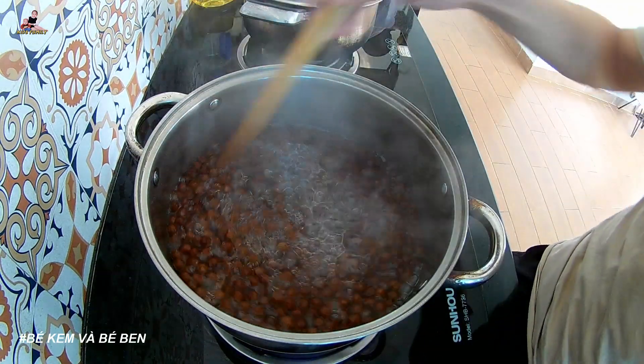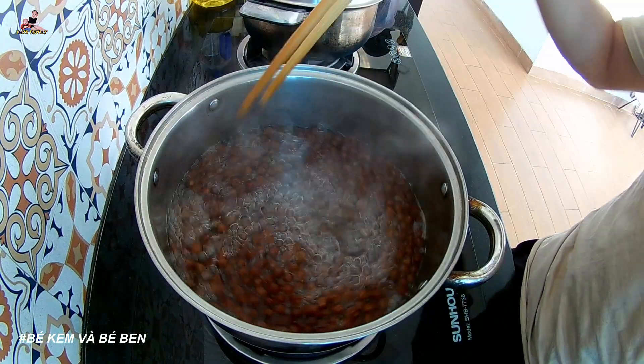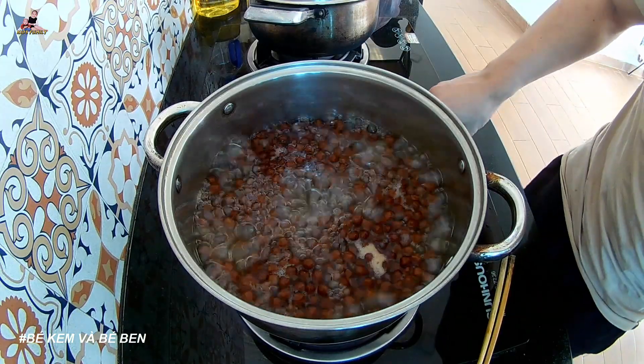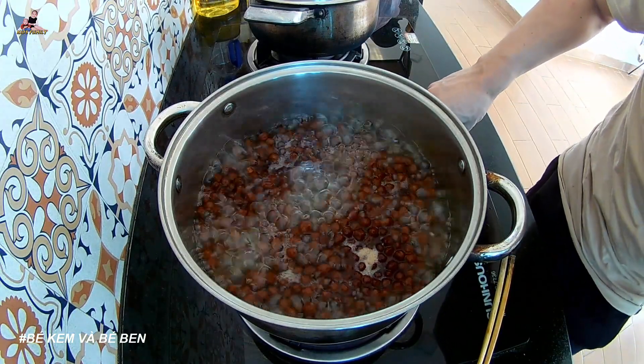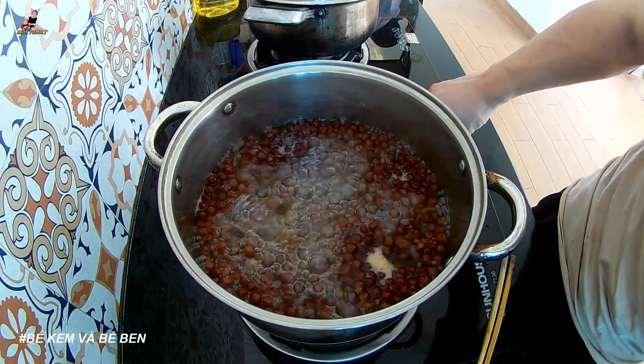Boil it straight — nước thật sôi (truly boiling water). Spread it evenly; if there's too much water it will never stick. Next, reduce the heat — don't keep it on high, lower it down and let it simmer for about 30 minutes like this.